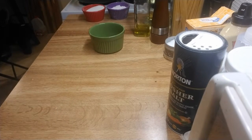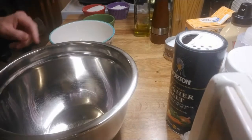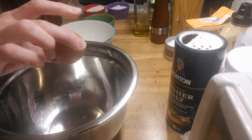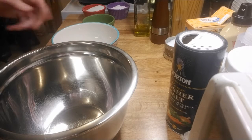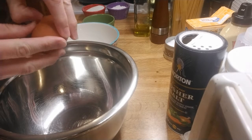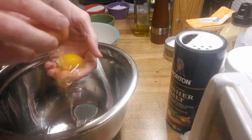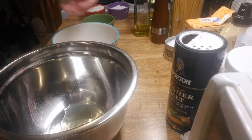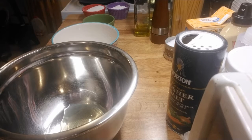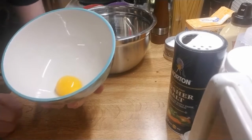We've got our soufflé dish, a small bowl, and a big bowl. We're gonna take our egg and separate the yolk from the white. The white's gonna go in the big bowl, and the yolk's gonna go in the small bowl. Got it separated — now we're going to first address the yolk.